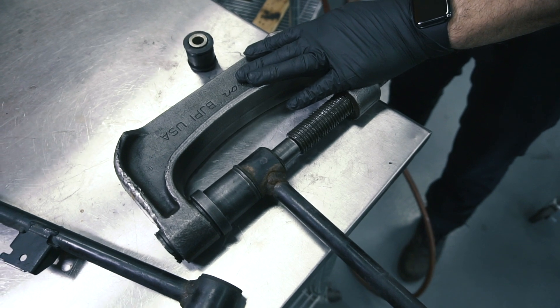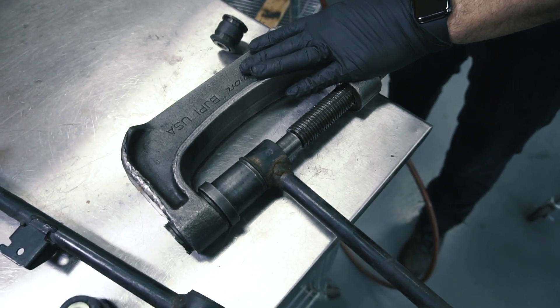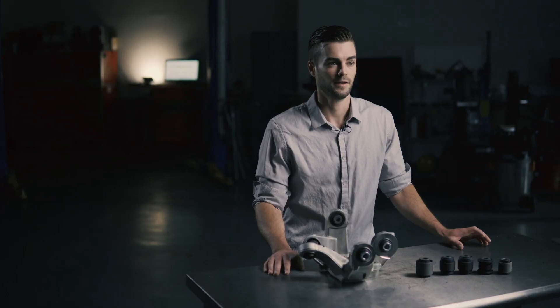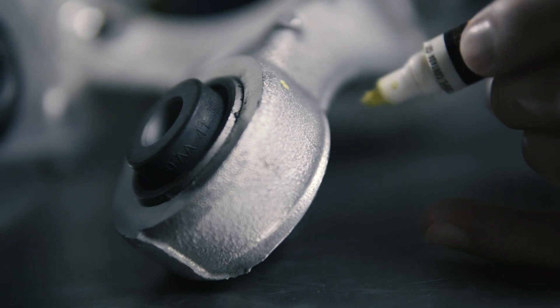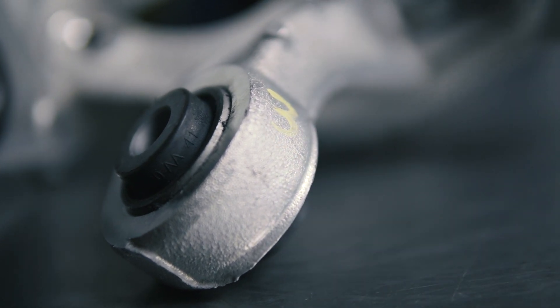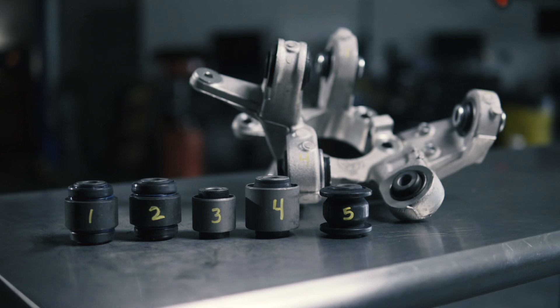If you force the installation, you might damage the bushings and you'll have excess play, which is unsafe and can lead to premature failure. Here's a tip: before pressing out each of the old bushings, number each position with a marker. As you press each one out, match it to the new one and mark the new one with the corresponding position.